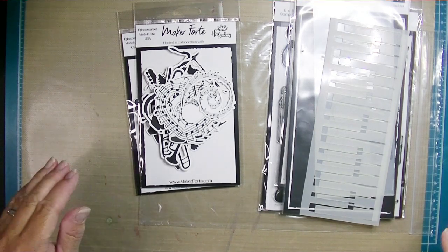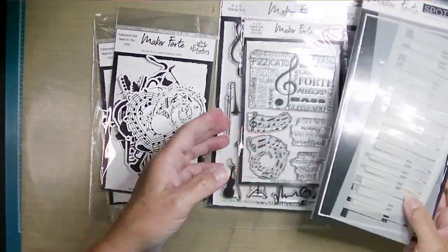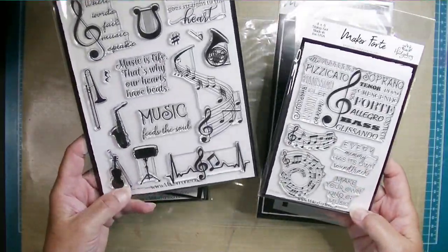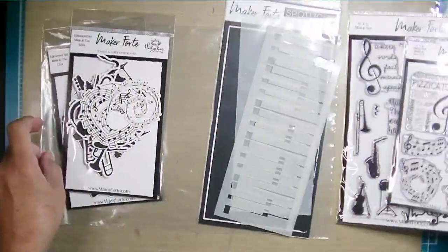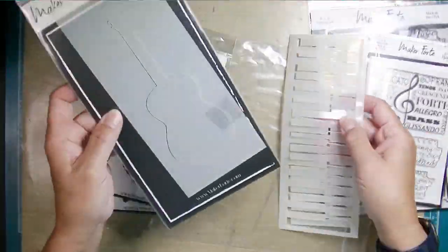Hey friends, Kim from Stamping Imperfection. Thank you for joining me today. I'm here with a video for the Hedgehog Hollow subscription box, and this is for the May box. This is a music theme. I have two stamp sets: Music Speaks and Chin Up Buttercup, and these are fantastic — they're just so much fun.